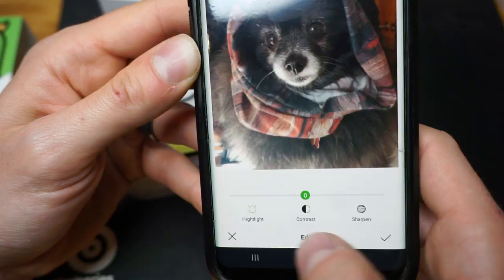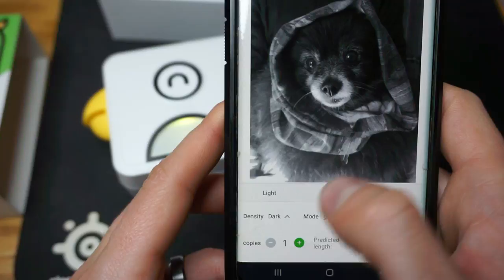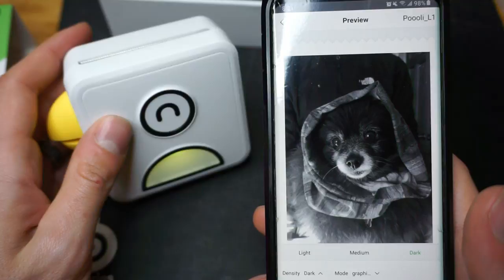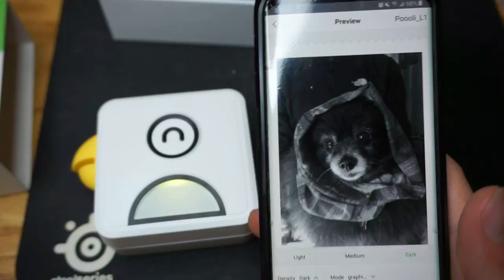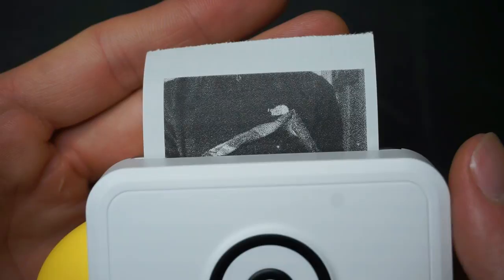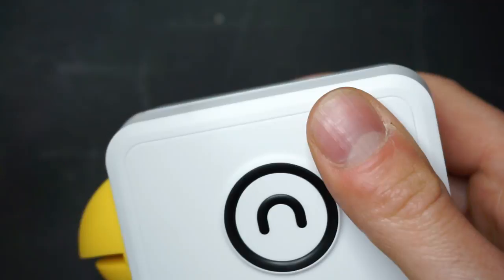Once you've got the picture the way you want it, just hit the little print button. You can adjust the density — density means the quality of the print. What's cool about the Pooley Print is that it doesn't take any ink; it's just heat. The only thing you have to buy is the paper. All you've got to do is charge it up. It does come pre-charged. Hit print, and it magically starts to print.